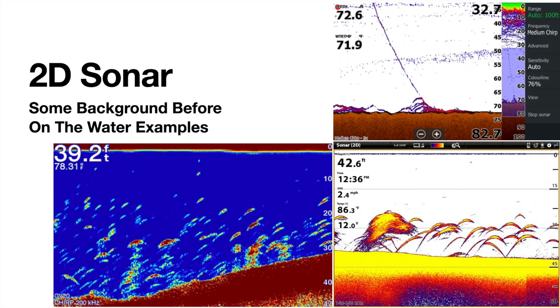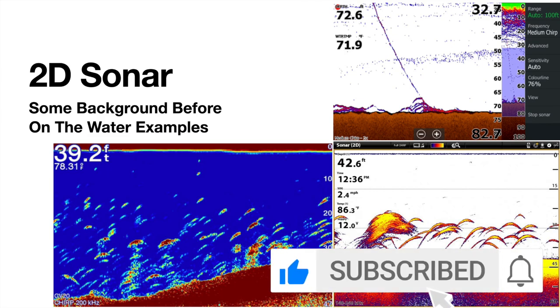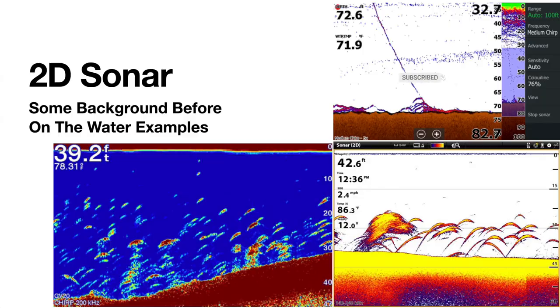This is going to be the second video of the electronics series, and this one is going to focus on 2D sonar. We're going to go over some examples, kind of all about 2D sonar, how it works, and then we'll get into some on-the-water examples.